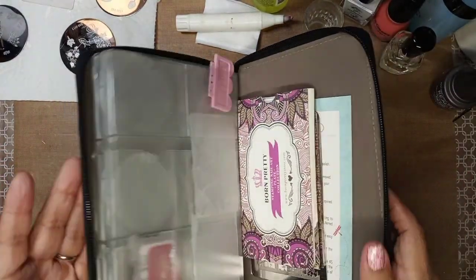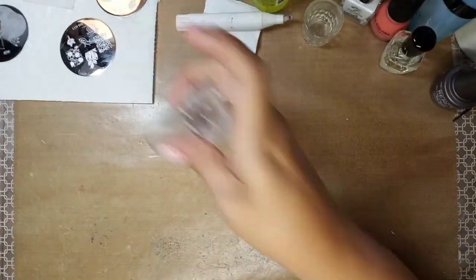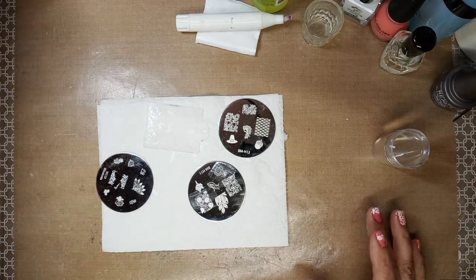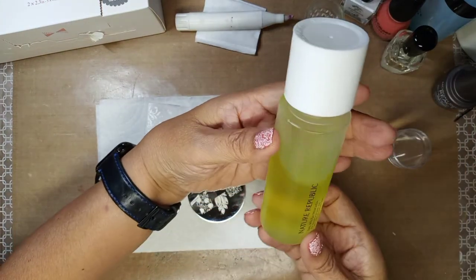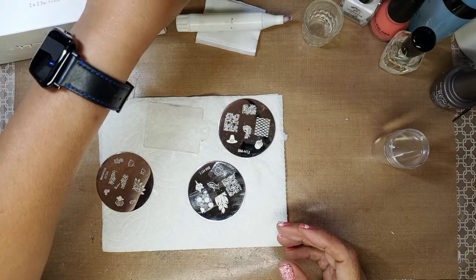I keep the larger ones in the back of the book because they're too big for the little slots. I use a clear jelly stamper. Now I'm going to show you how I do it — I use these cotton puffs from Daiso; they work well. And I have some polish remover from Nature Republic.